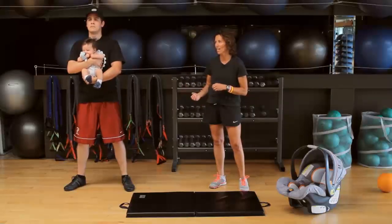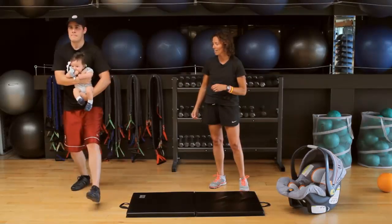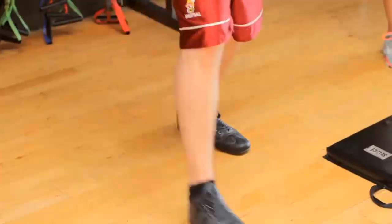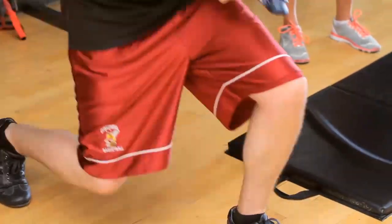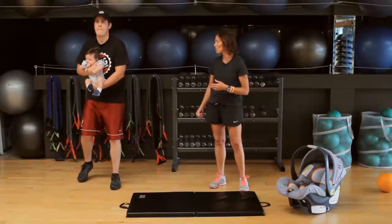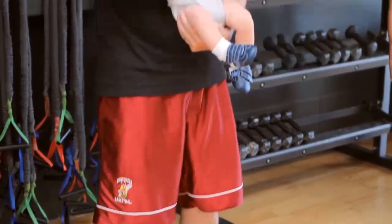We move right from the squats into the lunges. You can lunge forward, baby over the leg, and lunge. The knee stays over the foot. If you feel strain at all in the knees, then you want to step back. So we step straight back, weight still over that front leg.